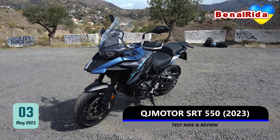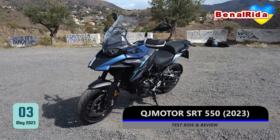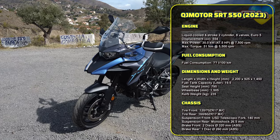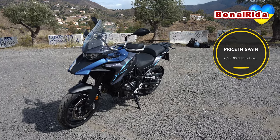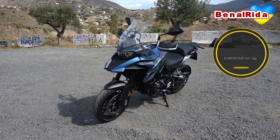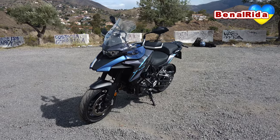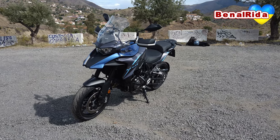Today we're testing out the QJ Motor SRT 550. It's a 550cc engine, two cylinders, pretty much comparable to a Honda CB500X. It has almost 48 horsepower, so it is A2 compatible — you can ride it with your A2 license. It is slightly higher in torque than the CB500X, but actually I did not feel anything. I would say it has less power than a CB500X — that's what I felt. Anyway, let's get to the controls and the display, then we'll do the test ride, and later on I will give you the verdict.